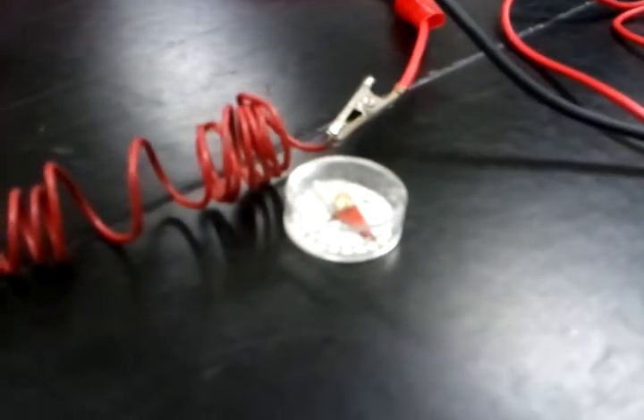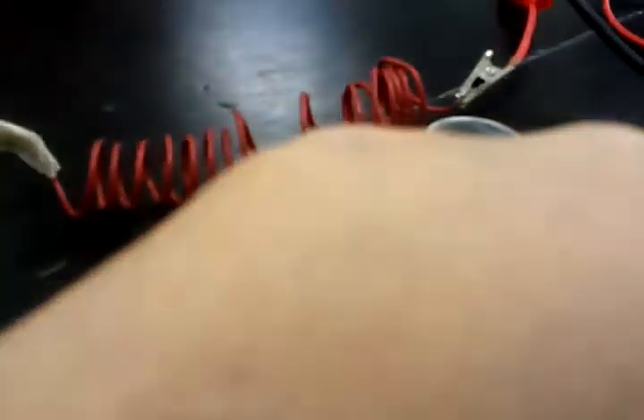Okay, that one — that one flipped around completely. That one stayed where it is, so that means this is the south pole.